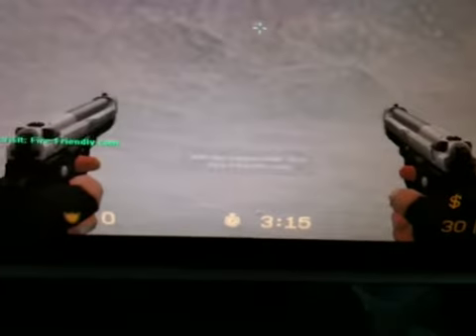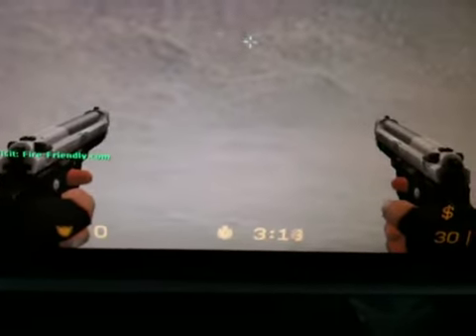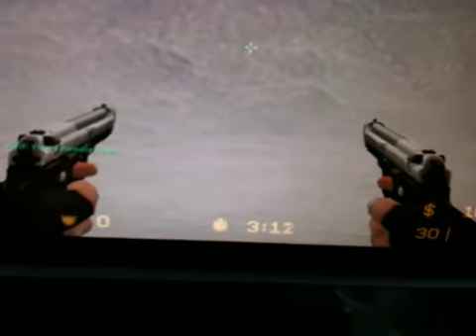Hi, today I'm going to show you how to use a modded mouse that is custom made at fastclickers.com. That's the website. This is the mouse.